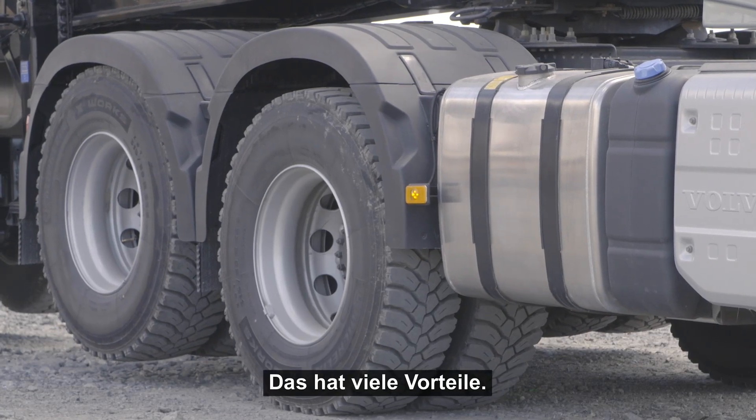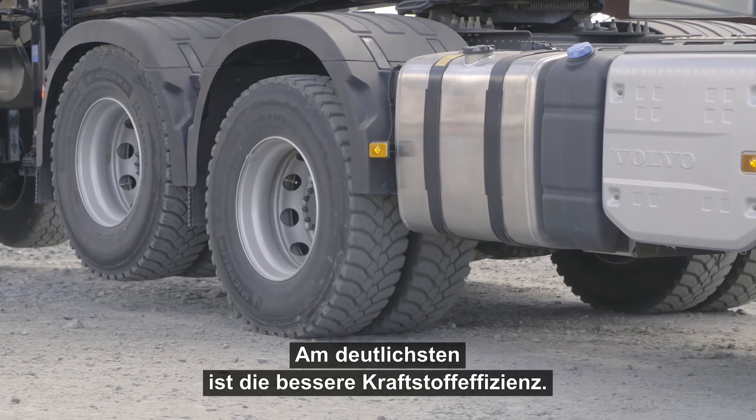This means a lot of advantages, where the most obvious one is improved fuel efficiency.